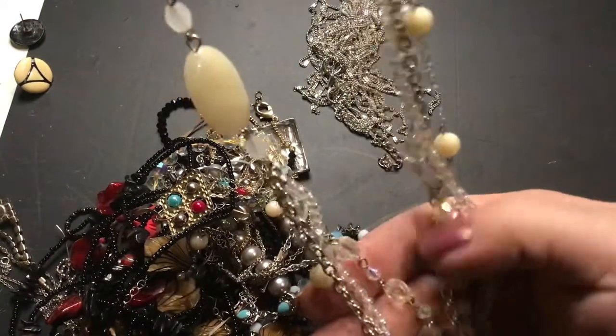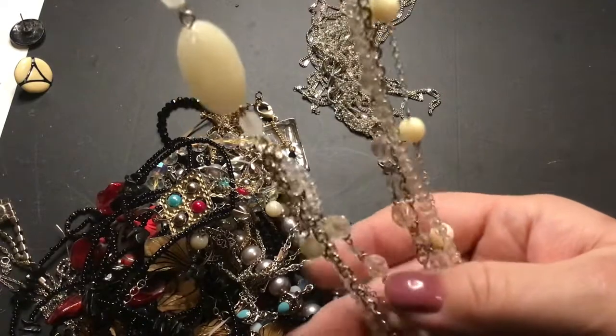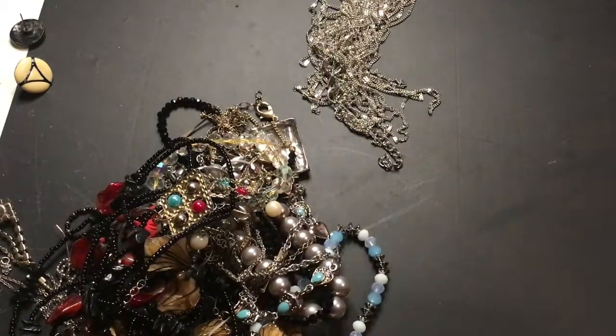Very pretty. These have an AB wash on them too. That one's long and nice.